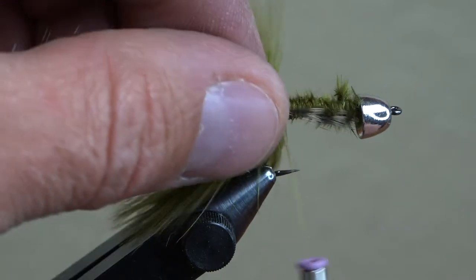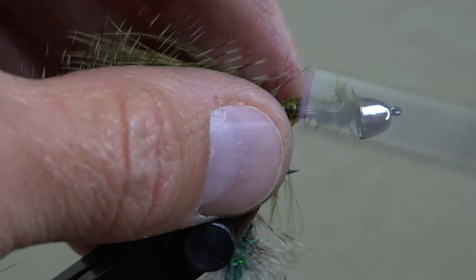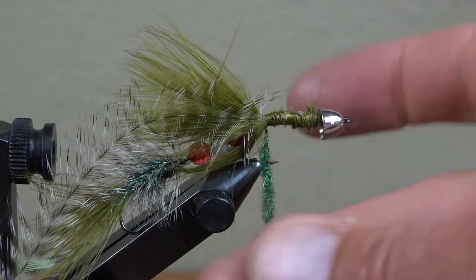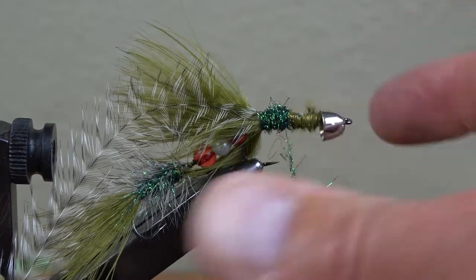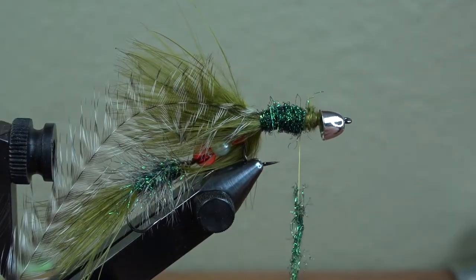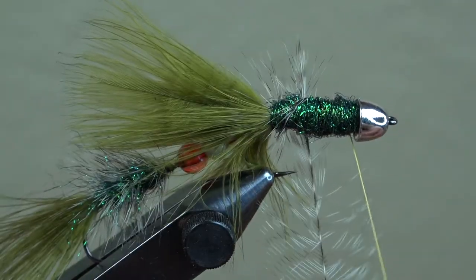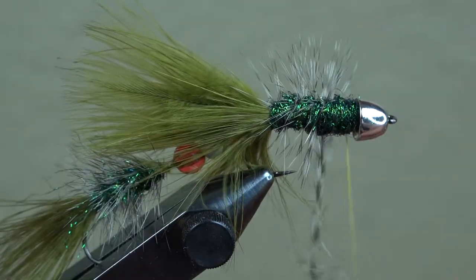Tie in the tip of this hackle feather with those fibers preened out and ready to wrap forward. Before that, start noodles of more Firestar dubbing to create the meaty body all the way up to the head of the fly. I like to take it in sections — set out your dubbing ahead of time to make the process go a little quicker. Then spiral wrap that hackle, stroking the hackle fibers towards the back with each forward wrap. Capture the hackle down when you get to the front and trim away the excess stem.